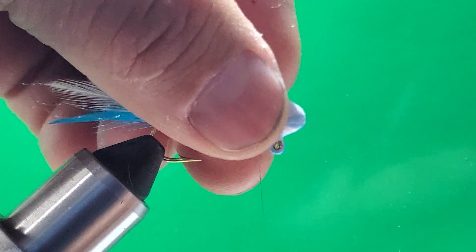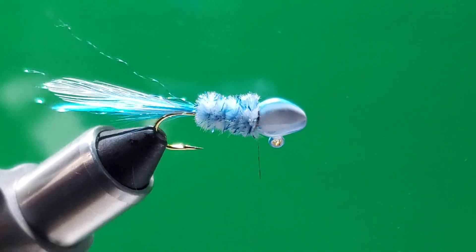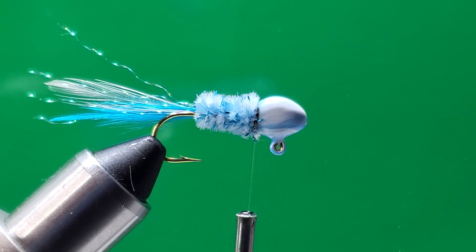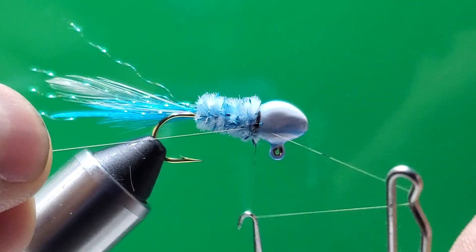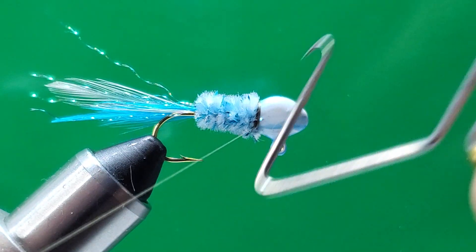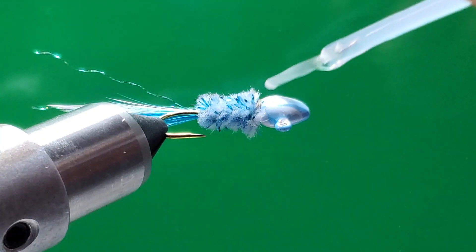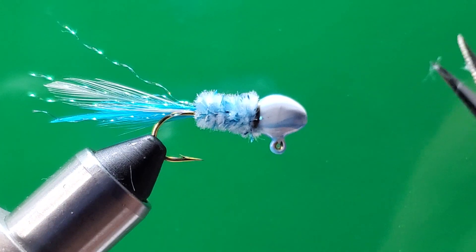Just push the fibers a little bit back and make your tie-down wraps. You can see the body now — this looks beautiful. Beautiful monkey milk crappie jig minnow head. Grab your finish tool and make a couple of wraps to finish — one, two, three, four — give it a couple more — one, two, three, four — that's eight right there, that's plenty enough. Then put a little bit of glue on the thread.